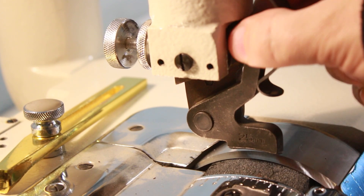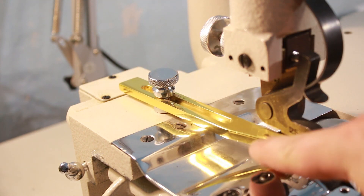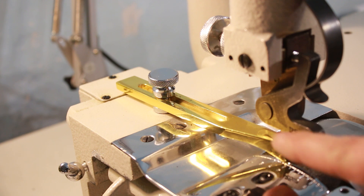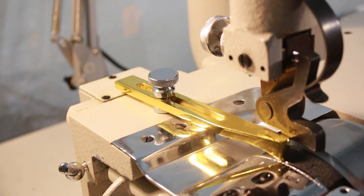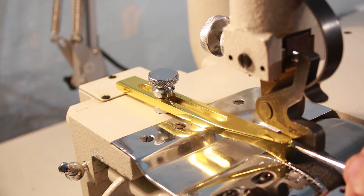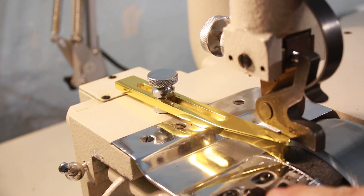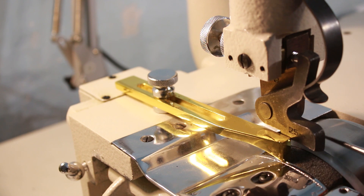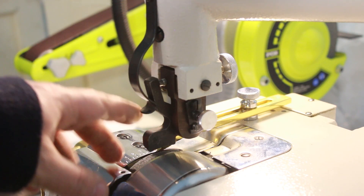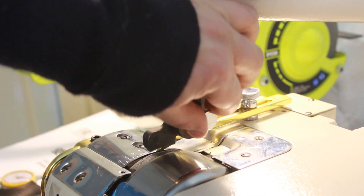Лапка установлена надёжно и прочно. Вот этот винт служит для того, чтобы зафиксировать ограничительную линейку, которая используется для того, чтобы ограничить тот участок кожи, который вы будете утончать. Например, вам необходимо утончить кожу на 2 см — выставляете 2 см и фиксируете линейку. Соответственно, когда вы протягиваете кожу, вы упираете её в линейку и происходит утоньшение ровно на эту величину. Вот этот вот винт необходим для установки лапки — при установке откручивается, лапка вынимается, ставится новая и закручивается.